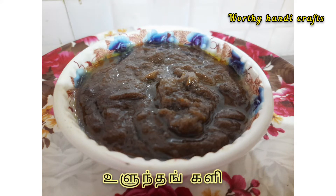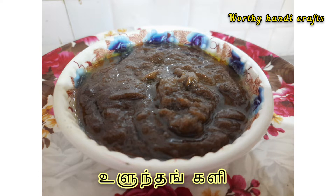Hello friends, today I am going to make a recipe for you. This recipe is very good. Let's see how we can do it.